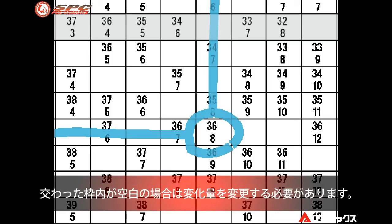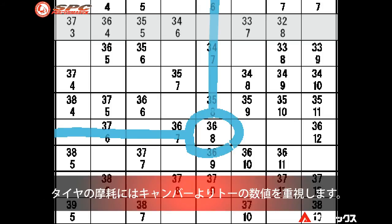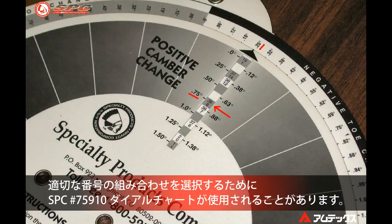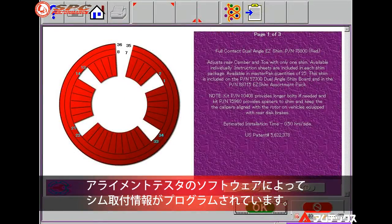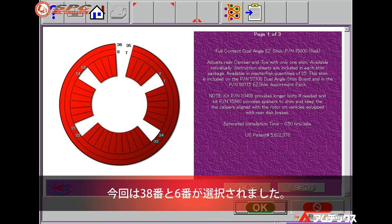If the columns intersect on a blank space, it may be necessary to alter the amount of change. Remember that toe is more important than camber when aligning for tire wear issues. A dial chart is also available to help select the proper number combination. Some alignment equipment may have software programs that will help determine the proper number selection, along with other valuable information on installing all types of rear camber/toe shims.